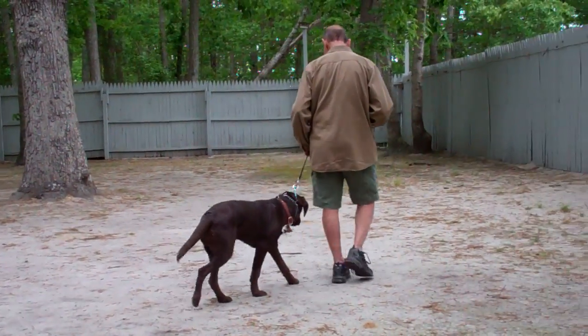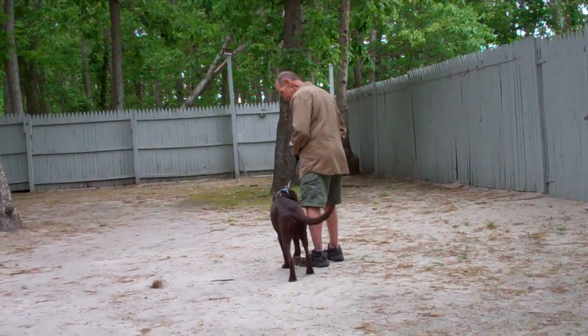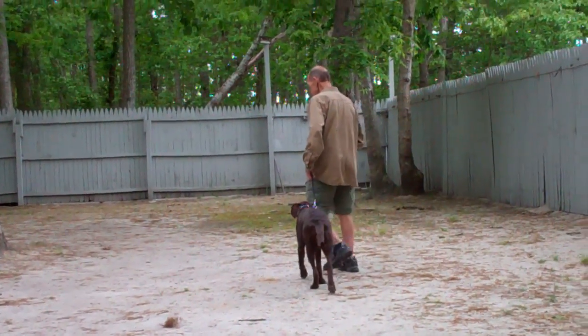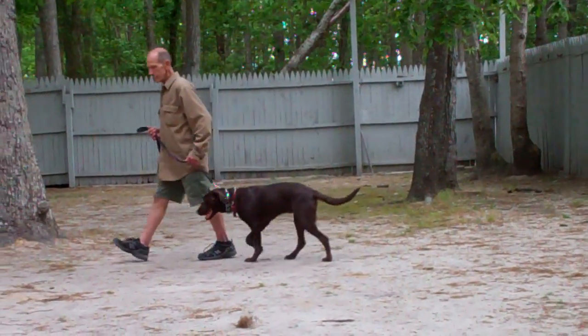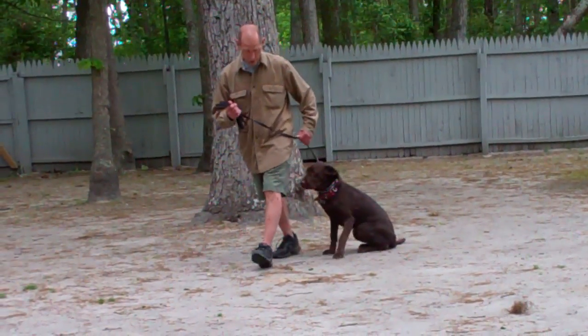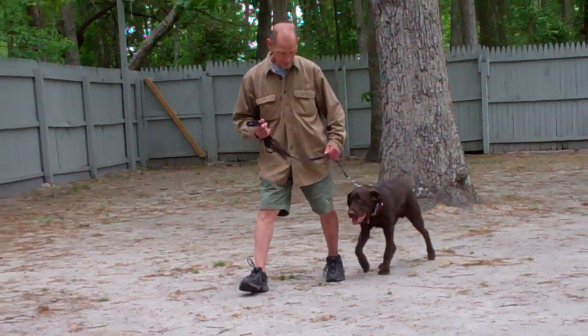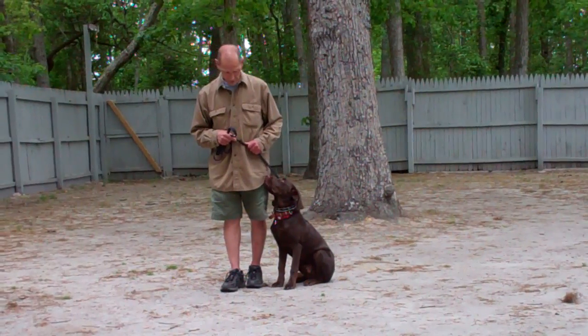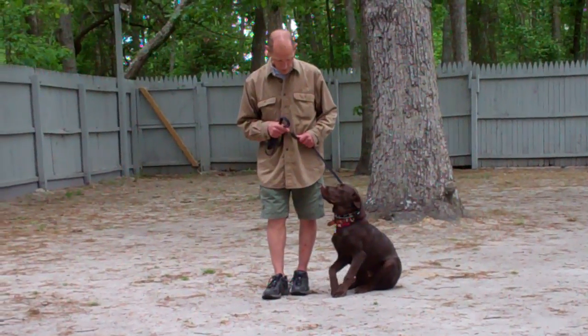If he does so, give him a correction on the leash, tell him no, and repeat the command. Also incorporated in our heeling exercise is an automatic sit — so anytime you're out walking with him and you stop, he should sit nicely just like he did there. If he does not, tell him no, give him a correction on the collar, and repeat the sit command.